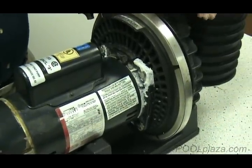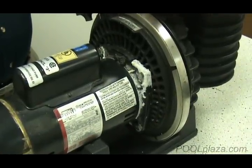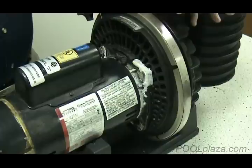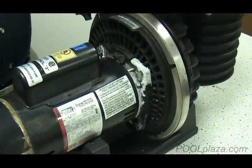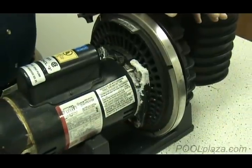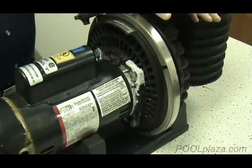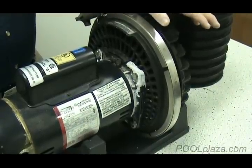In order to get the correct parts, you need the manufacturer name, preferably the model number of the actual pump, and sometimes the actual part number of the parts you're replacing. We'll go through the process of locating all that information, even though you may have a pump where much of the information has been removed.